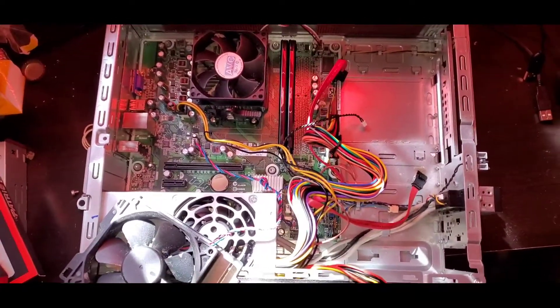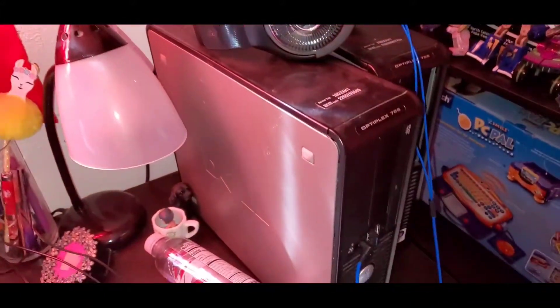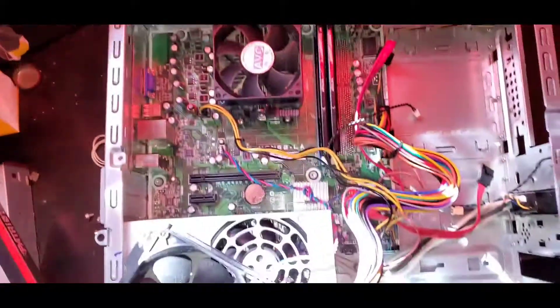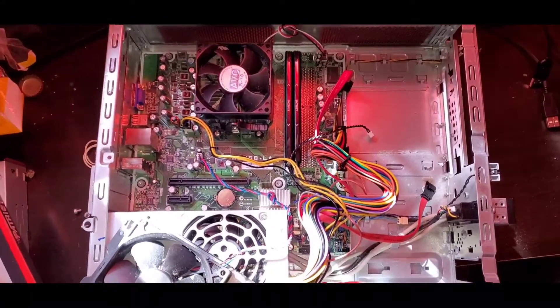This is an HP Slimline desktop computer, much like the Dell Optiplex slimline series. This one is an HP running an AMD processor, and I'm trying to upgrade it into a mini form gaming PC.